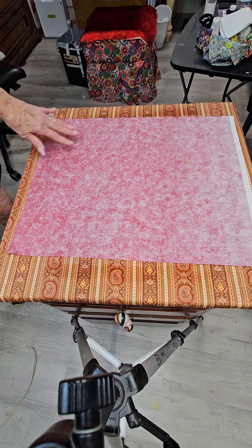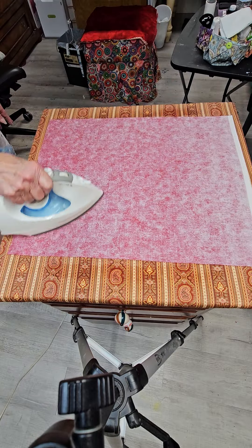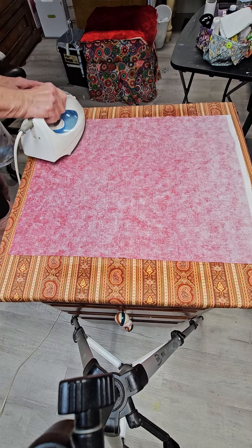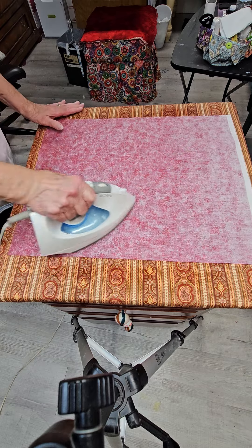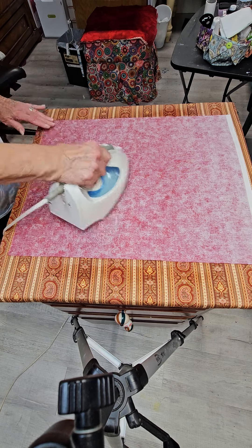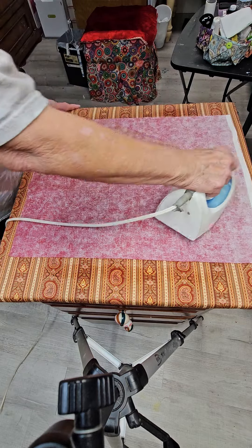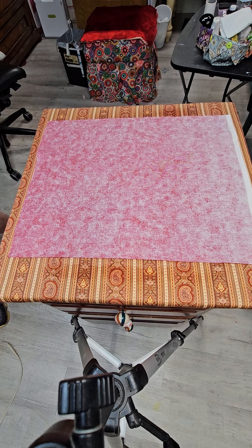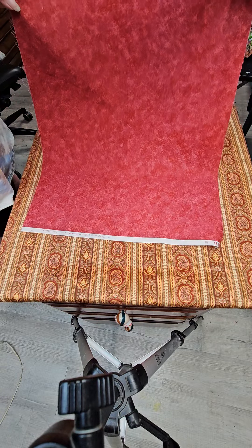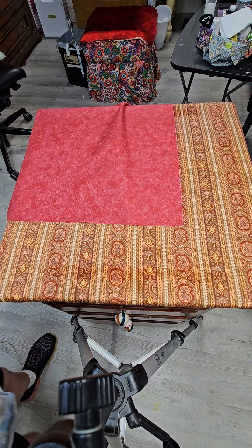This whole process occurred by accident. I had stacked them all up and sprayed them with water, intending to just turn around immediately and press them. Well, I got totally distracted — I squirreled, okay, there's the honest truth — and it was 30 to 45 minutes later when I came back, and I was amazed. Didn't take me 10 minutes to press those nine fat quarters dry and they were done. News you can use, my beloveds — I love y'all to pieces, we'll talk to you later.